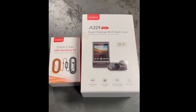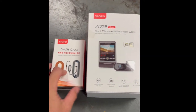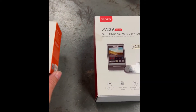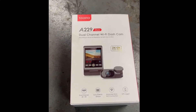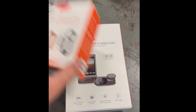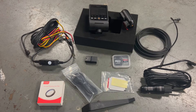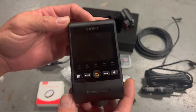Got this Viofo A229 camera, going to try it out. I got a hardware install kit which lets you hardwire it, dual channel 2K front and 2K rear. Already got it all unboxed so let me go over it real quick. Here is everything unboxed, laid out — let's go over what it comes with. We have the camera; you can see the front view and side.